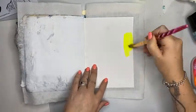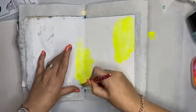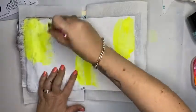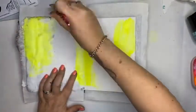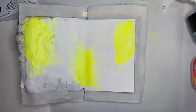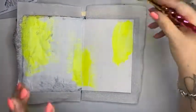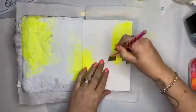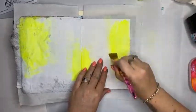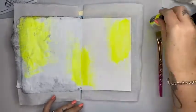I'm squirting it on — wow, that's bright! I'm not going to cover my whole page; I'm going to incorporate a little white space because you don't have to cover every single bit. That color is Lemon Drop by Dilutions — that's your Fluoro collection.